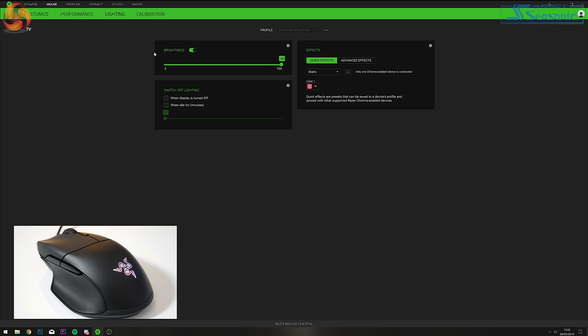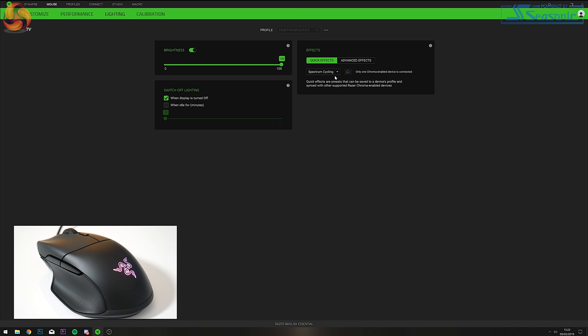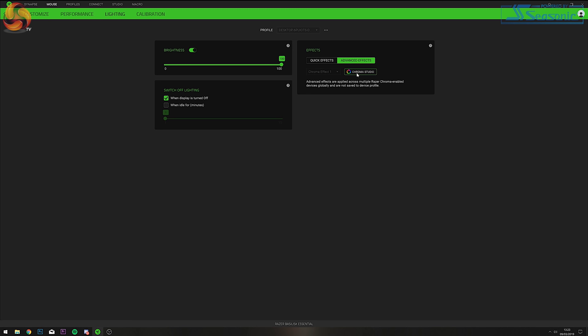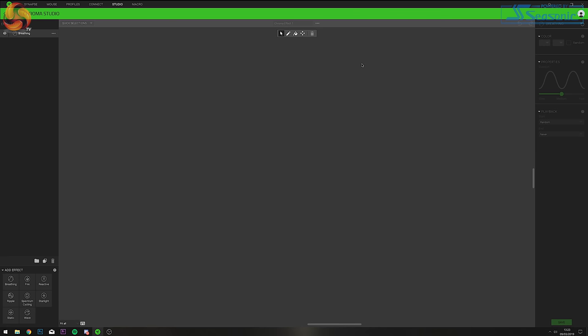Next we move on to the Lighting tab for the Razer Basilisk Essential. Here you can adjust the RGB zone brightness and choose to switch off the lighting when the display is turned off or has been idle for a chosen number of minutes. With a range of 16.8 million different colour options, you're sure to find your preferred lighting effects. The software offers four quick preset effect options with colour choices, or if you want a more personalized experience the Chroma Studio module comes into play, giving you complete control over effect layers and playback speed.